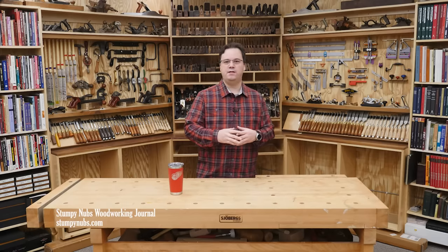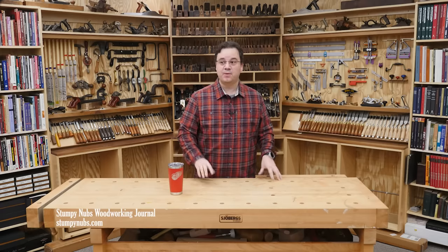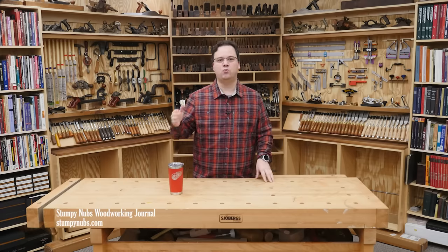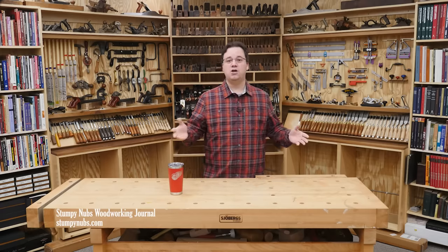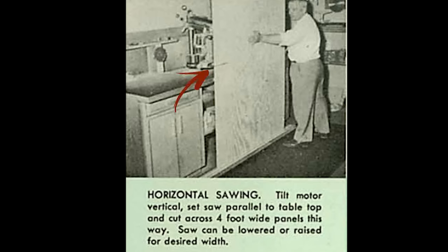Now when I first described that in a video, some folks called me a liar. They couldn't believe anyone would do something like that, let alone that a saw manufacturer would actually encourage such a stupid technique. So I got out the old manuals, including this one — a 1954 guide similar to the one that came with my grandfather's saw, which was the one I grew up around. And here's one of the methods they recommend for breaking down a sheet of plywood and possibly opening your stomach in the process. This is real, folks. Fortunately, even as a child, I thought this was dumb and never attempted it myself, but I believe my grandfather did.